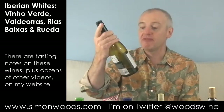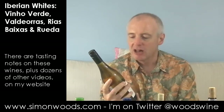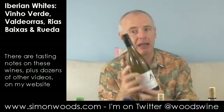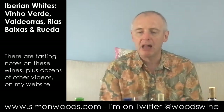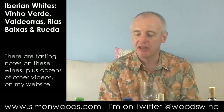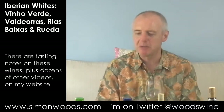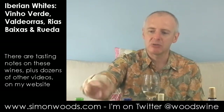This is Alvarinho, the grape variety which on the Portuguese side of the border is known as Alvarinho, and on the Spanish side it's Albarinho. But this is a Vinho Verde 2012, Tercius, from the southern region of Monção and Melgaço, which is Alvarinho central. The Vinho Verdes made from Alvarinho tend to be a bit fuller and higher in alcohol than the ones made from Trajadura, Loureiro, and the others. The first one is 11.5%, this one is 12.5%.